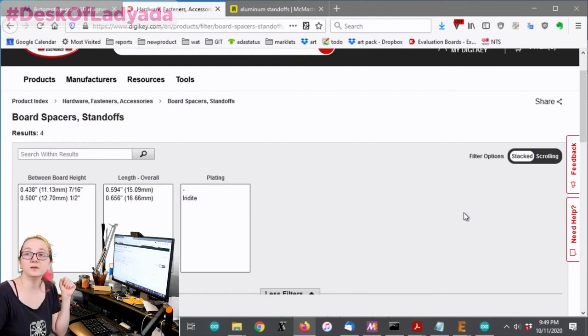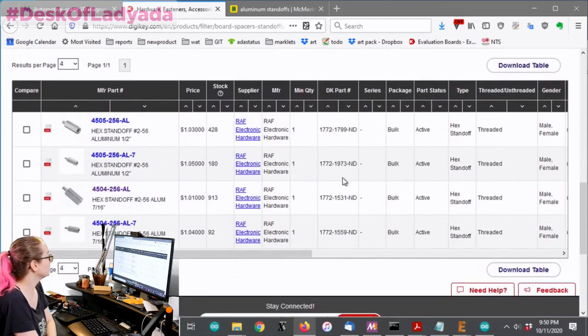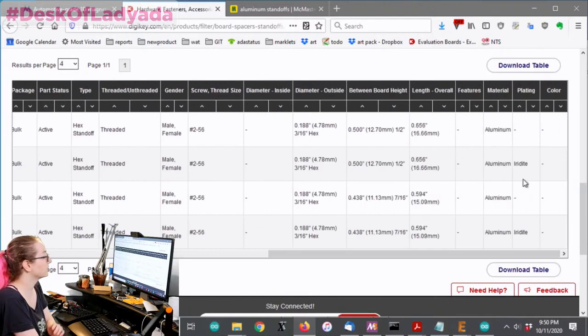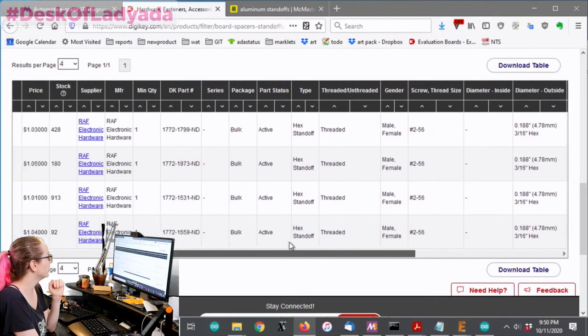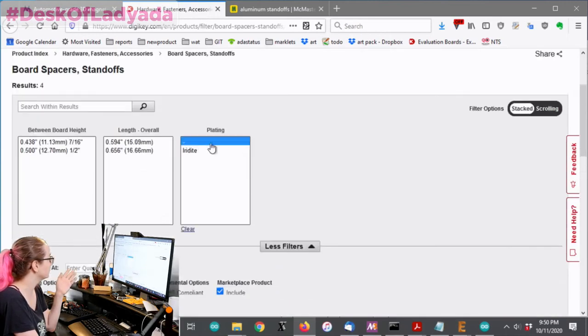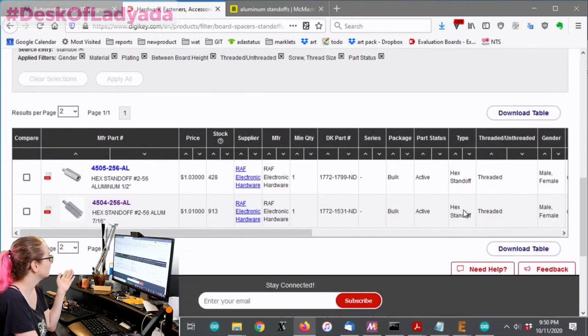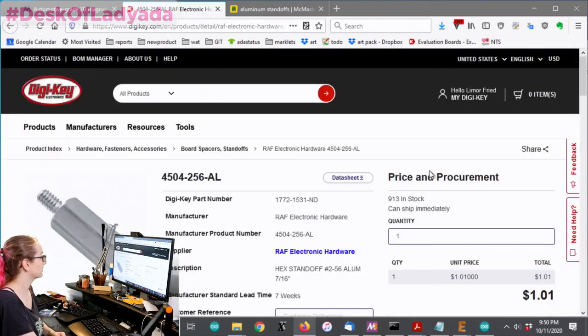Aluminum is easy to work with - the nylons can strip, but with aluminum you can really torque the heck out of them. There are a couple of options here; the difference is whether they have iridite plating. I've never used iridite and we don't need special plating. I ended up using the seven-sixteenths, which is the exact right size.